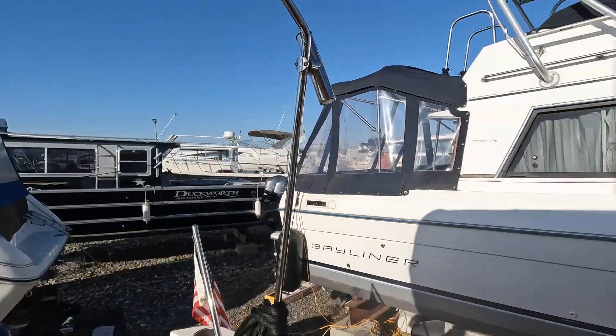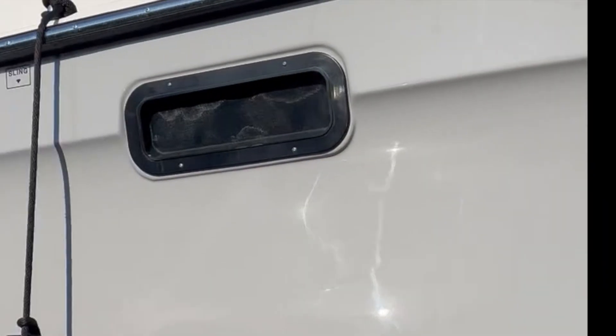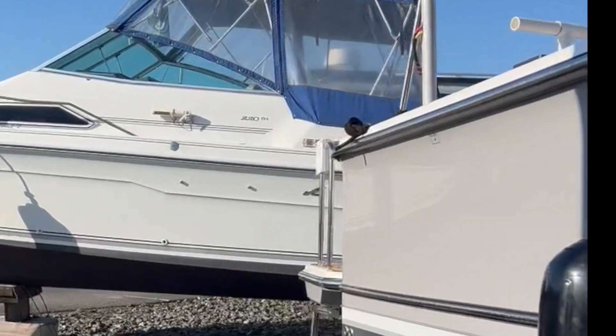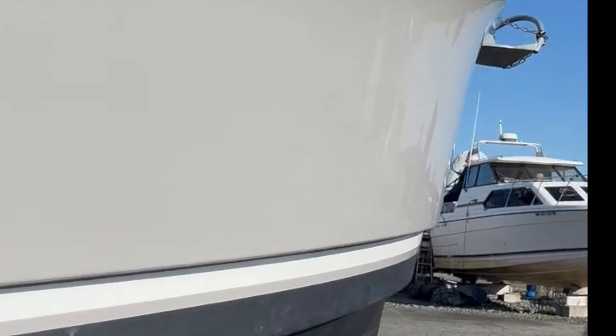I also have Starlink, which I'll bring out as I need to. The weather we're having here is really good. She's all pretty after being rejuvenated with the Hydroserum, which is the aftercare for the ceramic coating. Water does not want to stick.